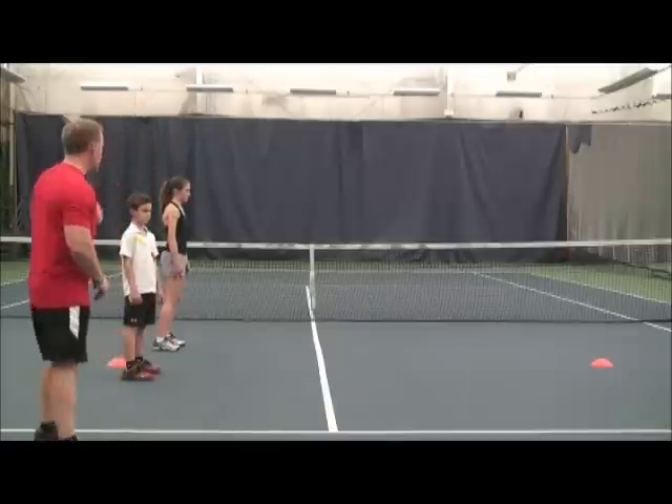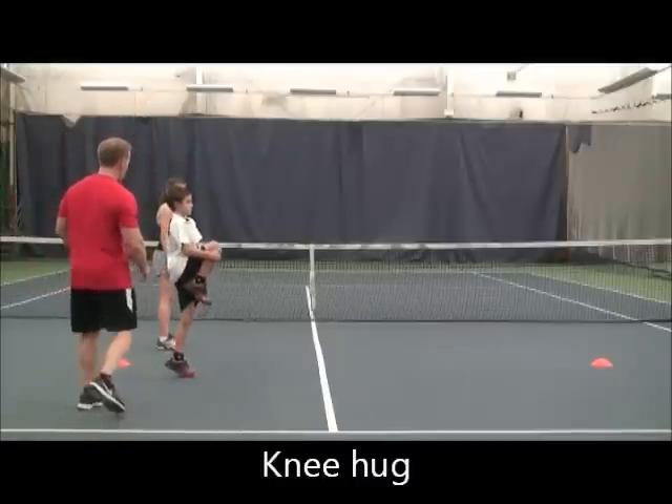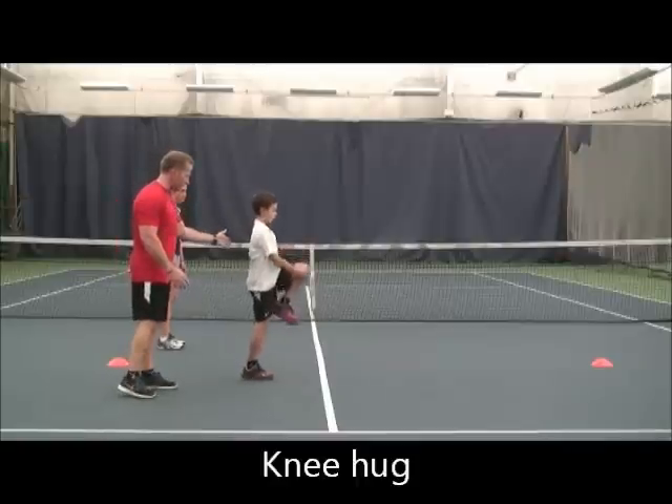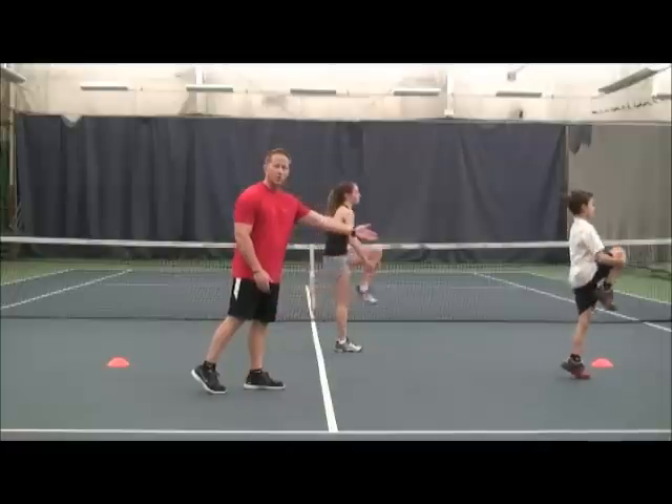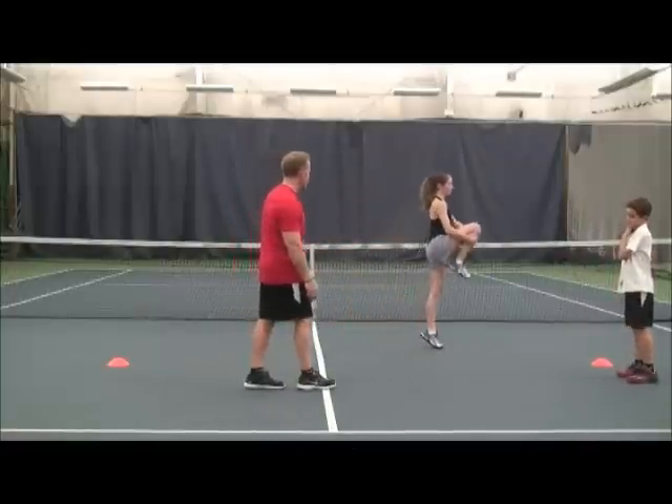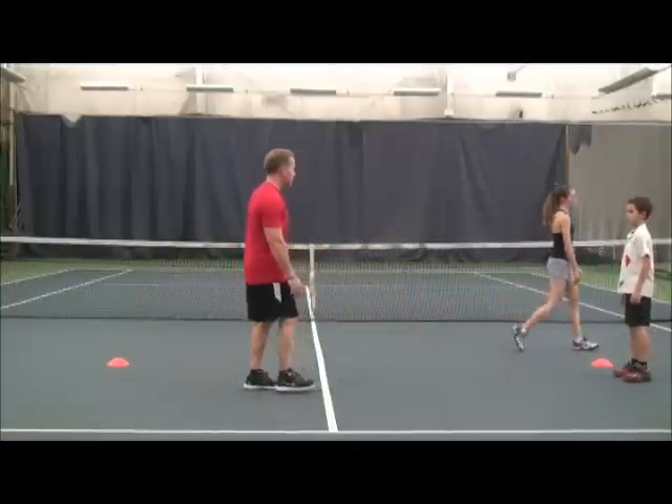We're going to start with a knee hug. Francis will begin. You want to maintain a nice, straight body. Come up on the opposite foot and get a good stretch in the glute while also working the calf and the ankle. Excellent. Very good.